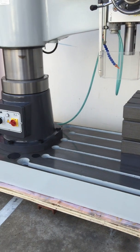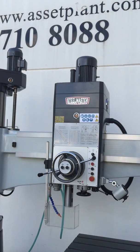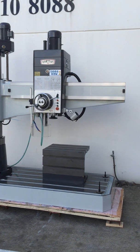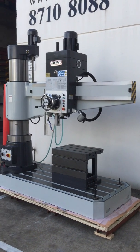Heavy-duty build, cast frame as you can see — this is no toy. This is a serious piece of machine for your engineering workshop and a must for all workshops requiring drilling applications.